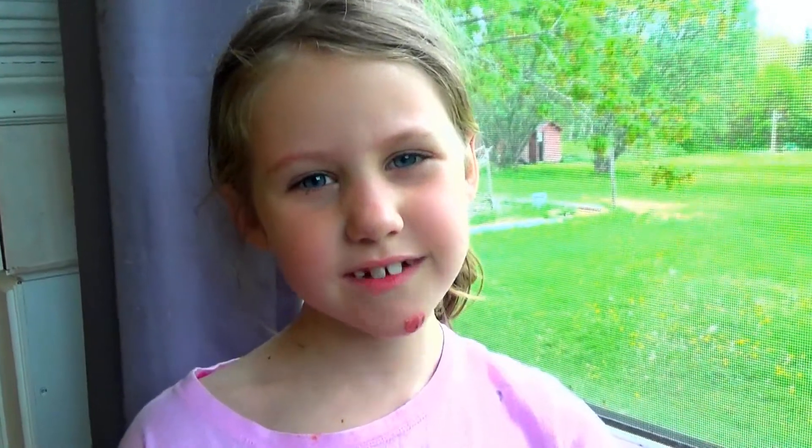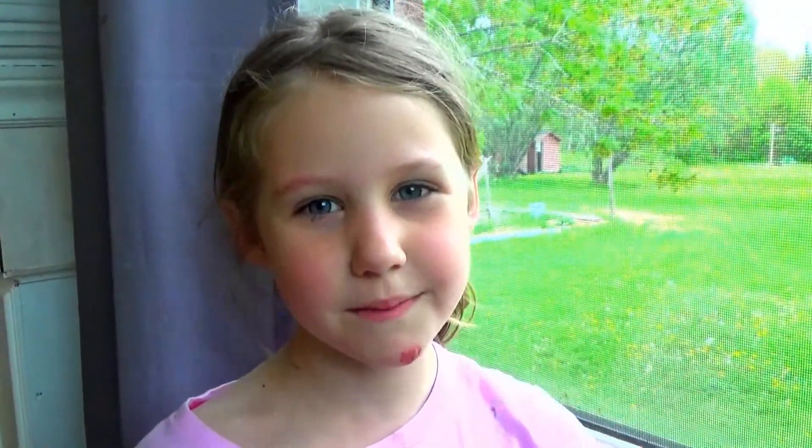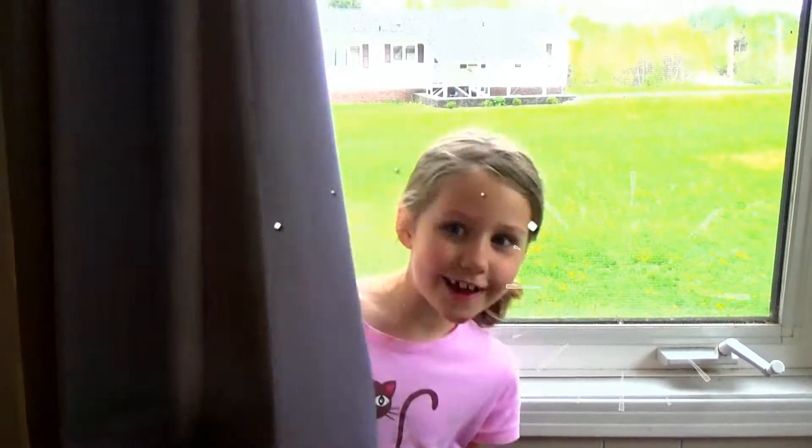Hey, welcome back to Ace Creations. So I was at Costco the other day and I tried this sample. It was so good I couldn't stop thinking about it. So today I wanted to make it — creamy rice pudding. So let's get started.